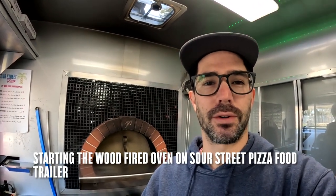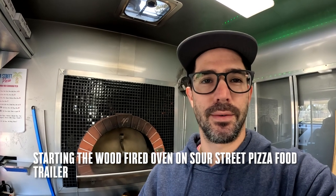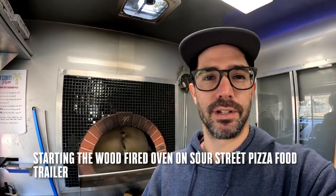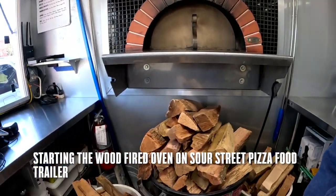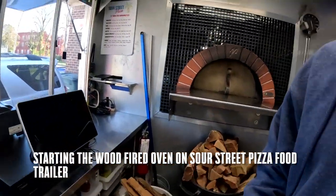Hey everyone, Nathan Ingram with Sour Street Pizza. Today we are going to be starting the oven. It's a Valoriani and we've got all this wood right here. We're ready to go.